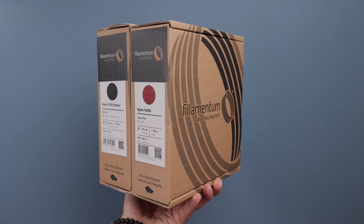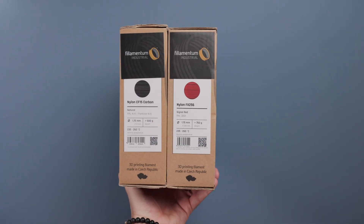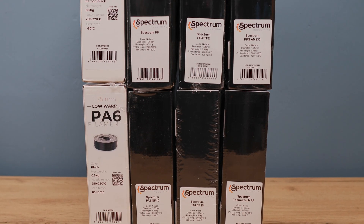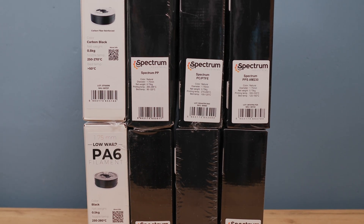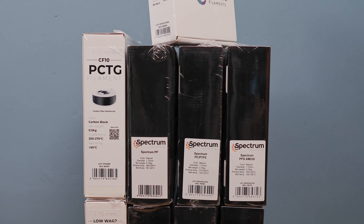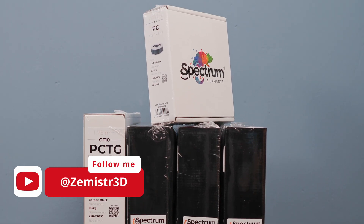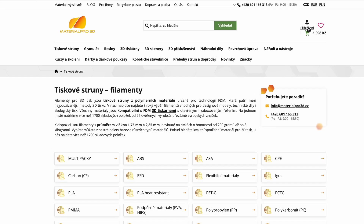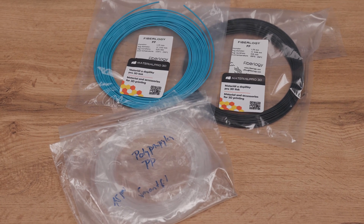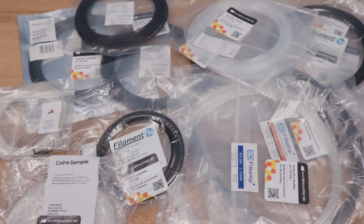Thanks to Filamentum who sent me their Nylon FX256 and Nylon CF15 with 15% carbon fiber. Thanks to Spectrum Filaments who offered to send several materials for testing — you'll see 4 different nylon materials from them today. And a big thank you to the eShop MaterialPro3D.cz, who supplied nylon from a wide range of different manufacturers.